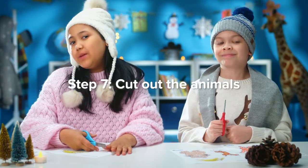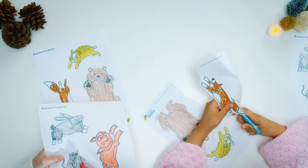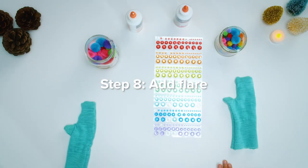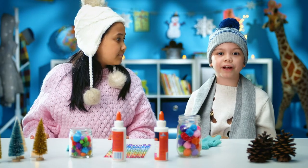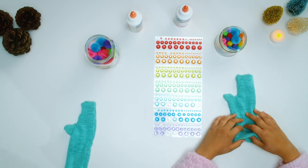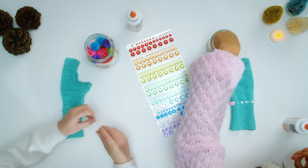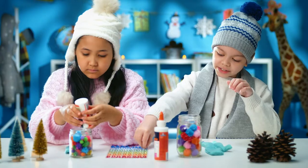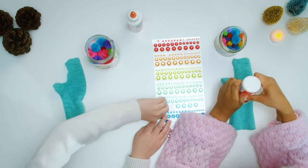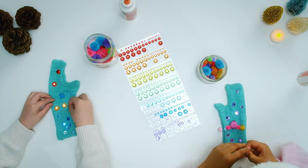Step seven: cut out the animals. Step eight: add flair. You can be creative and add anything you want. Before we started this, we turned our mitten inside out. I'm going to glue on some pom-poms. My design idea is to make everything all blue and sparkly. I'm very into this.